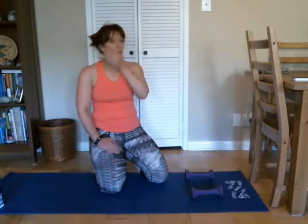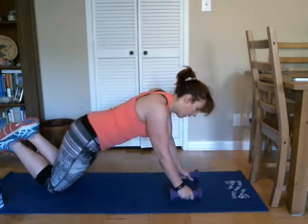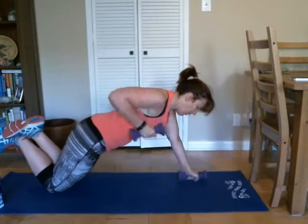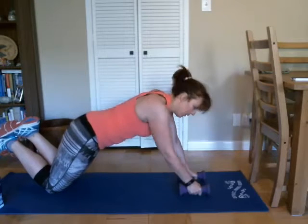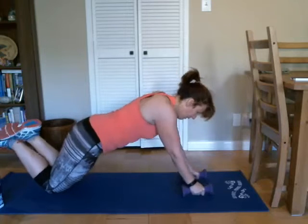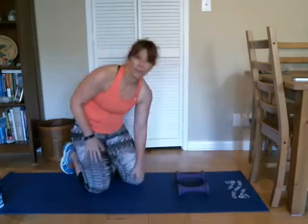All right, come on down — so we're working our core and our back. There we go — one, good, two, three, four, good, five, six, seven, eight, nine, and ten. Good, good job.